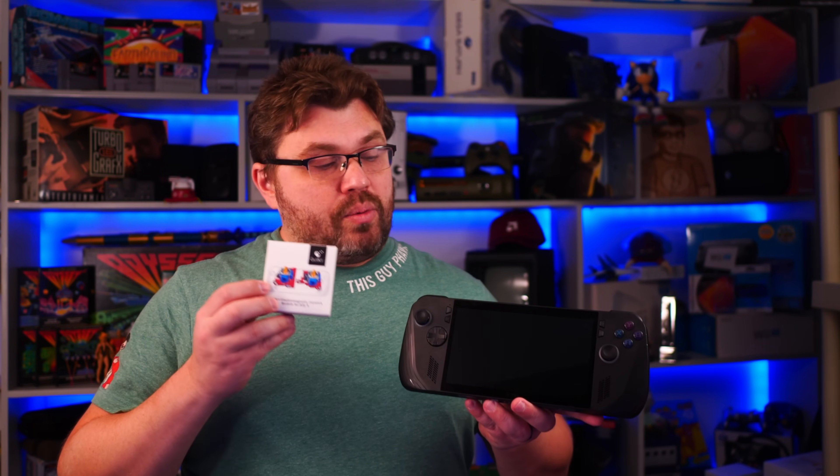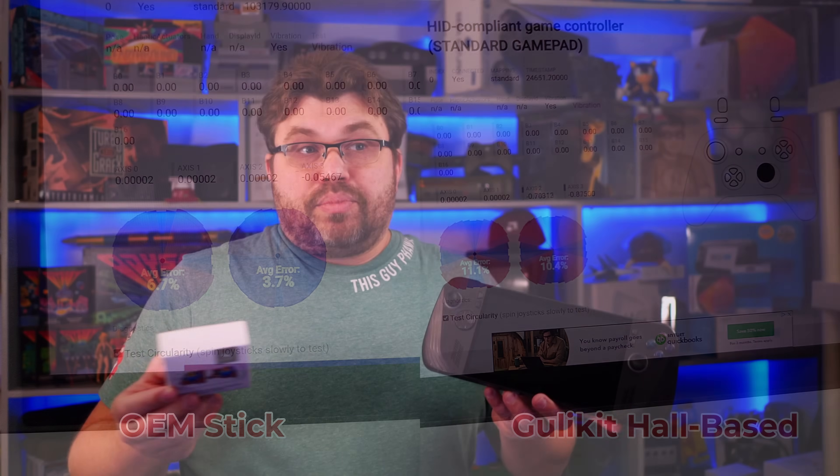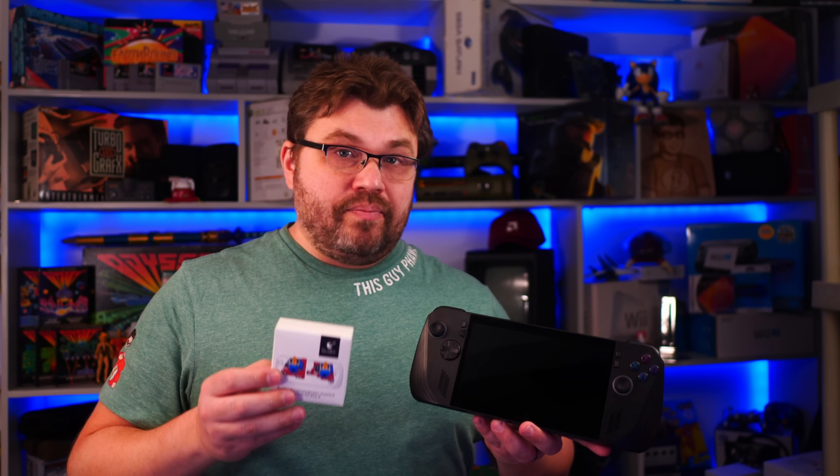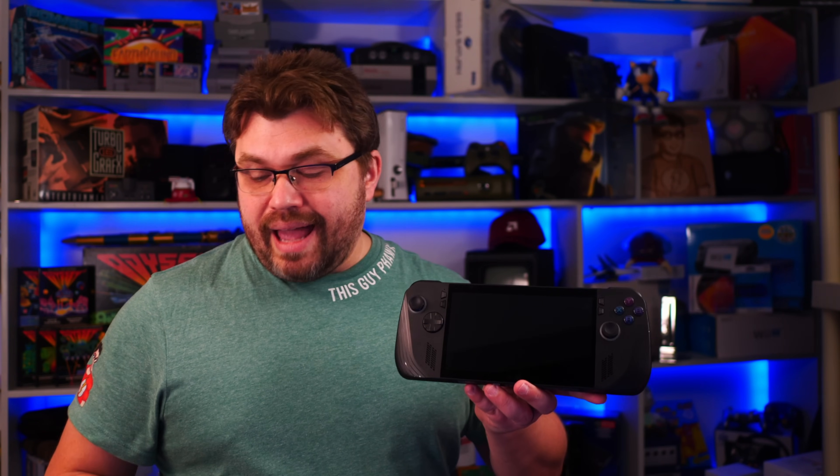When we compare the range of the original sticks to the Ghillikit sticks, we have accurate range on both sides of the stick, and they are, for all intents and purposes, even between them. So really, the reason you want to upgrade is that this is a premium upgrade for the Ally X — not necessary, but it does offer even range and more range on both sticks.